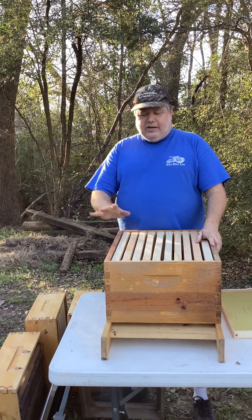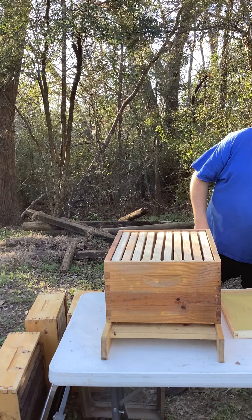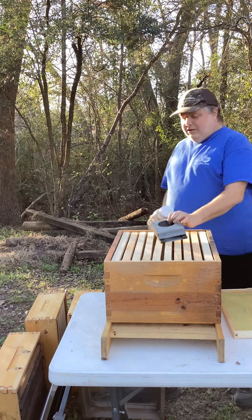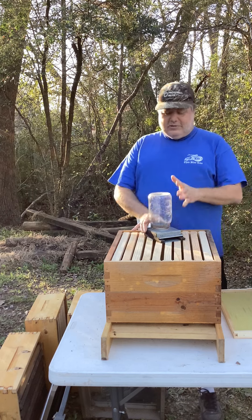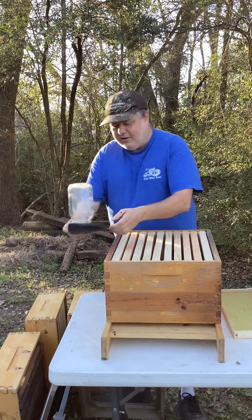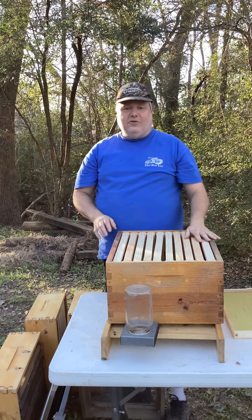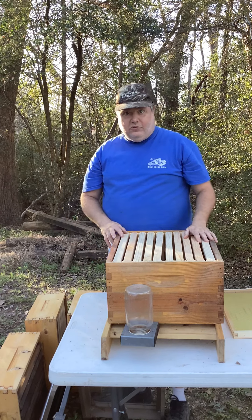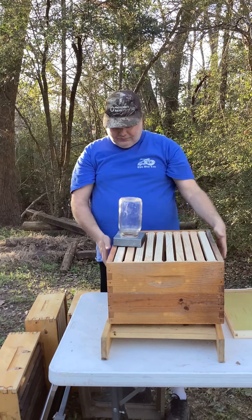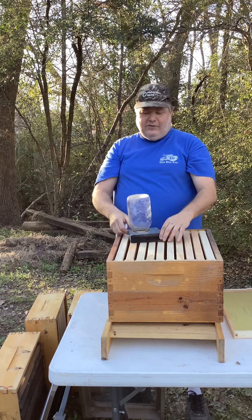There are different ways to take care of your bees when you first get them. When you get a kit from Dadant, you usually get a kit and it comes with this. This is basically a quart jar on a feeder, and you stick it — you've got to lift this part up and stick it right there, and that will feed your bees for a day or two. These do not last long in the summertime or whenever you're feeding your bees, but it is a common way to feed your hive.